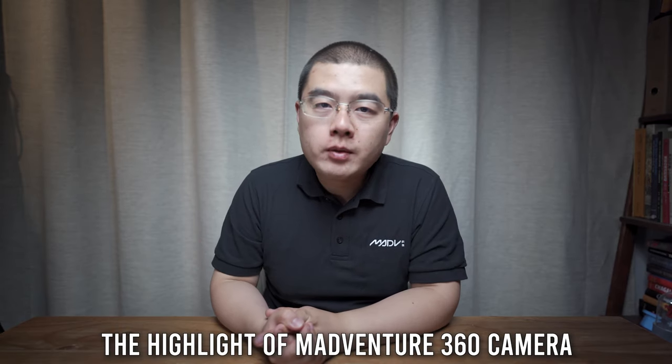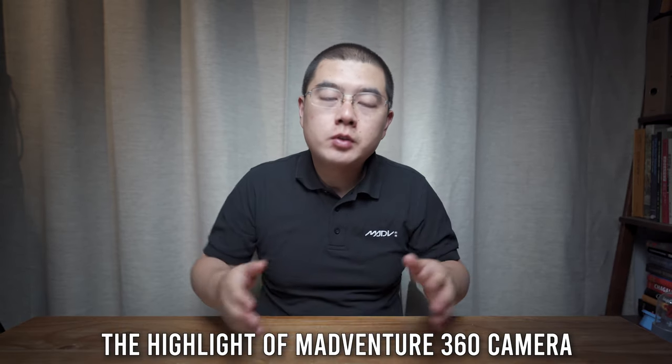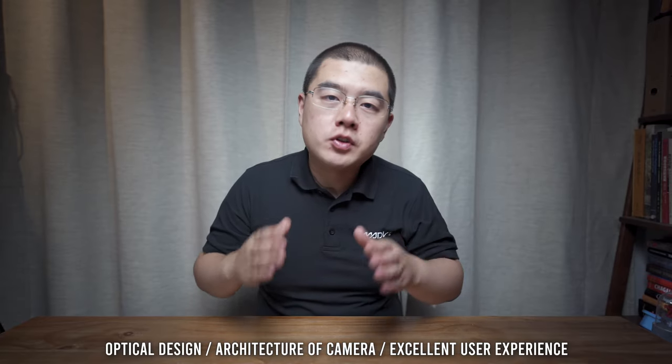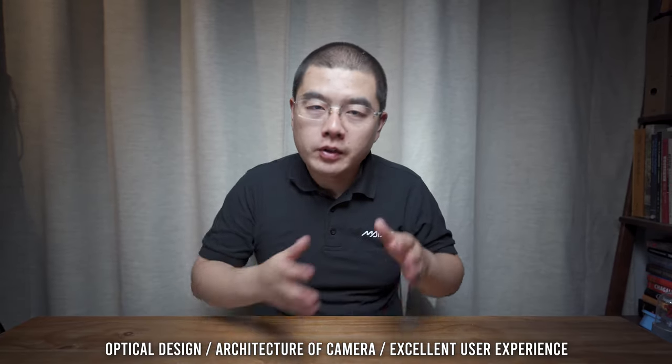Even today, there are still some very competitive features inside this camera. I love this camera very much. The Madaventure 360 camera was the first camera that made me feel very serious about OneShot 360 photography. For the highlights, I want to divide into three parts: the first is optical design, the second is the architecture of the hardware and software, and the third is some excellent features on the user experience.